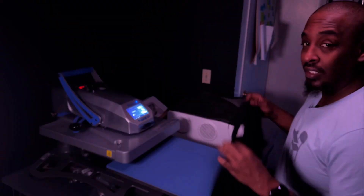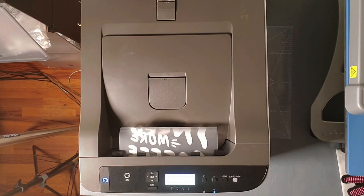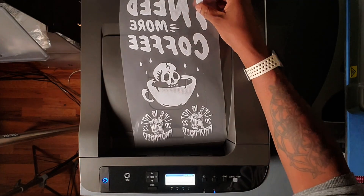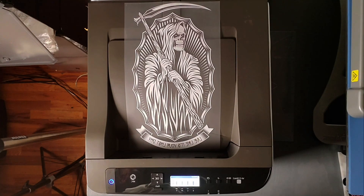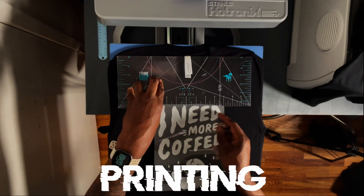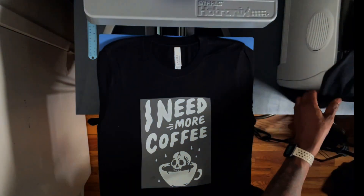Some of you may be saying, 'That's cool they brushed it and made it all suede, but can you print on that?' Let's find out. I broke out the iColor 560 and printed a couple of styles — a coffee design with a left chest graphic and a back graphic. Set it up. If you want to know more about white toner printing, there's a card at the top of the screen.